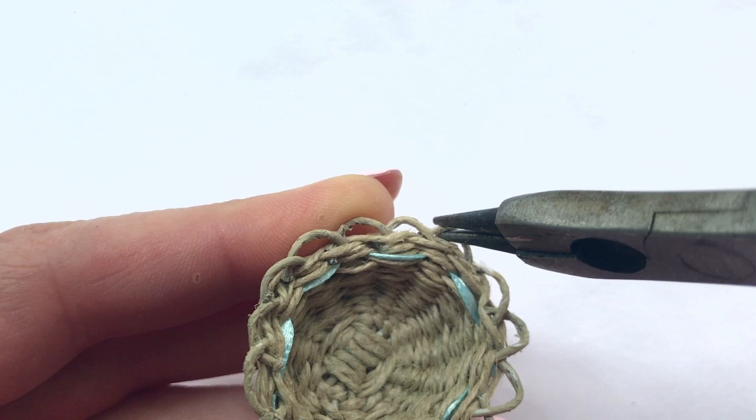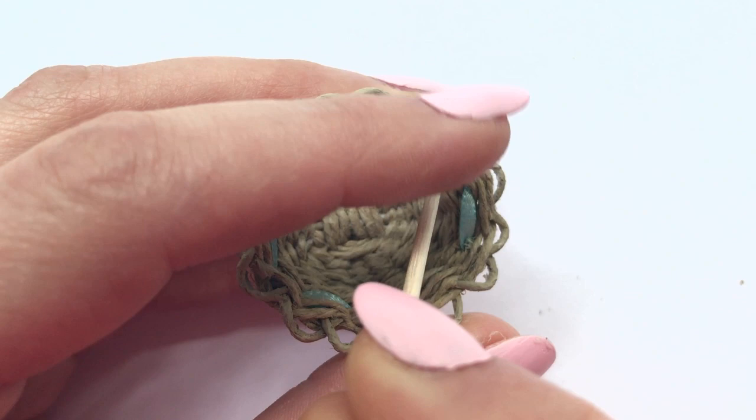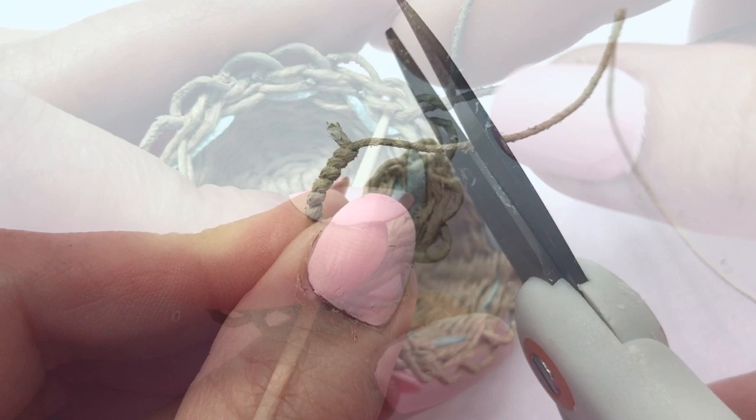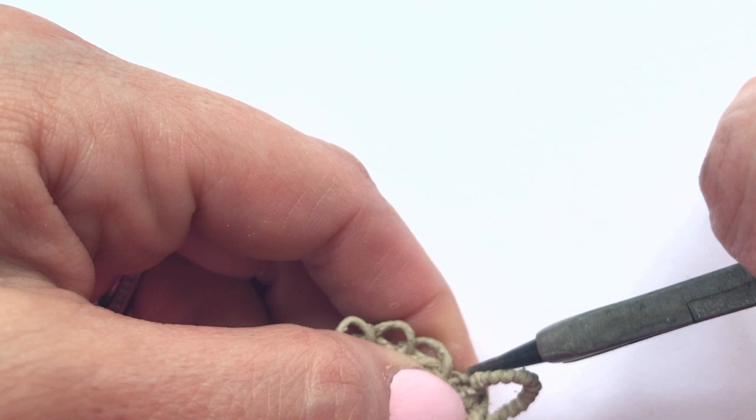For the handles, I just painted a thinner floral wire and used a toothpick to easily thread it through the top of the basket. I coiled it, poked it through again with a toothpick, and wrapped it around itself to secure the handle to the basket. A little glued-on bow is always a nice touch. Enjoy your little basket.